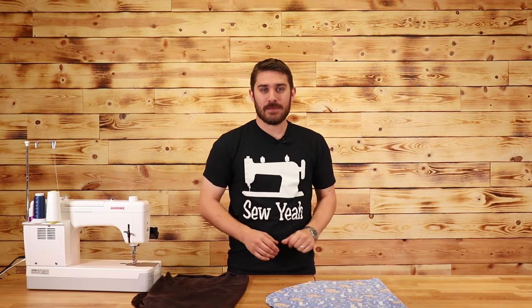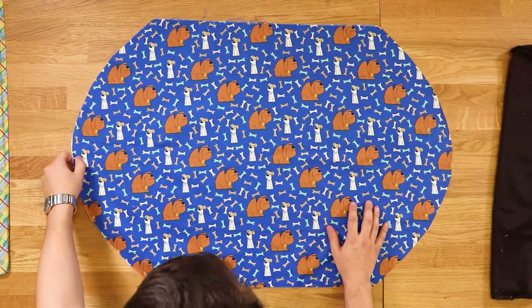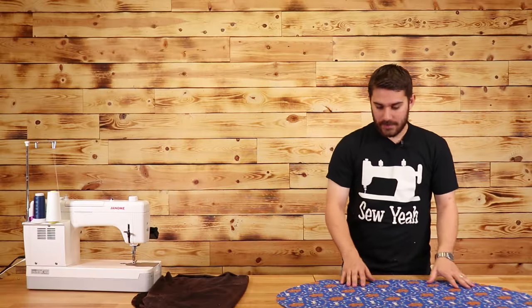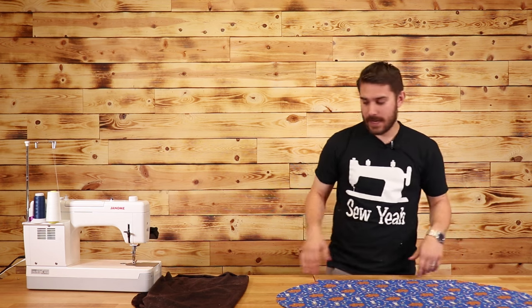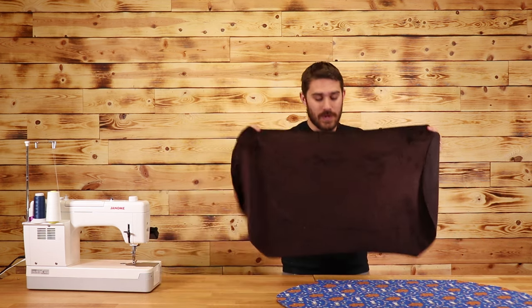I've already gone ahead and pre-cut my fabric, but what you'll need to do at home is: this piece right here is a yard wide by 24 inches tall, and all I've done is just made a round curve in it. It doesn't matter what the angle is — you can leave it as a rectangle and it'll work the same. I've cut out the exact same shape in Minky as well.